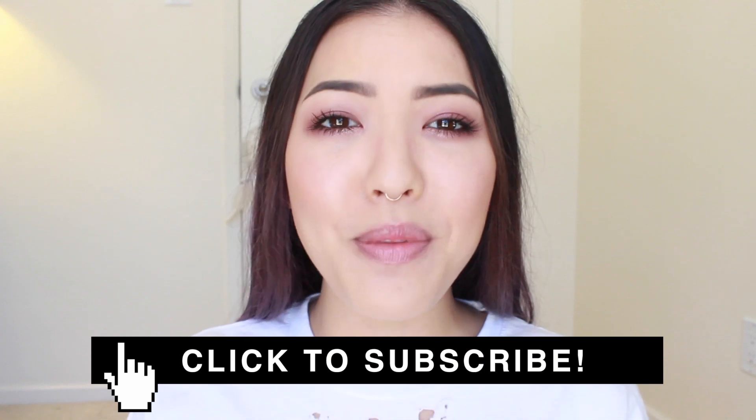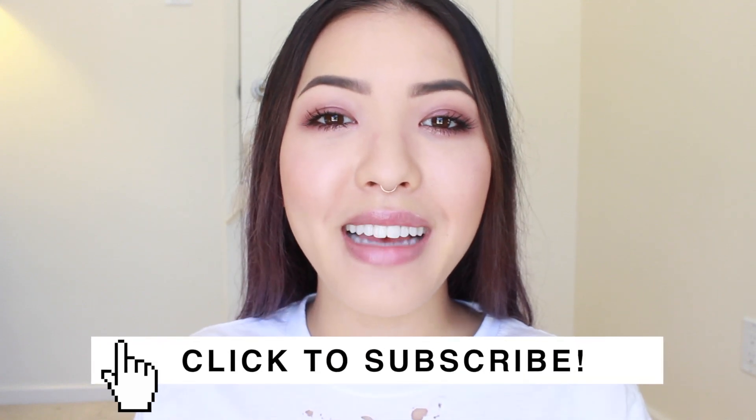I'm just so excited to see all of you wearing my colors — it's going to be awesome. If you like this video, please give me a big thumbs up and subscribe if you haven't already. I really hope y'all enjoyed this video. I love y'all and I'll see you real soon. Bye!